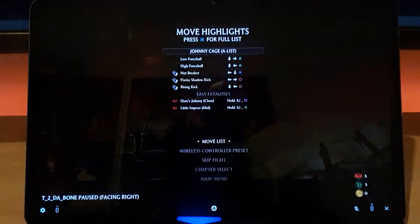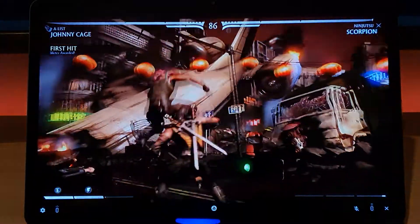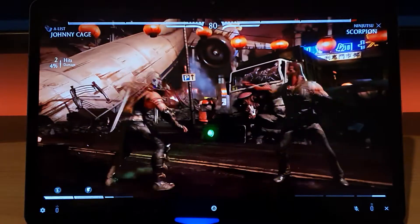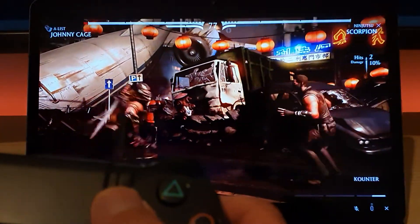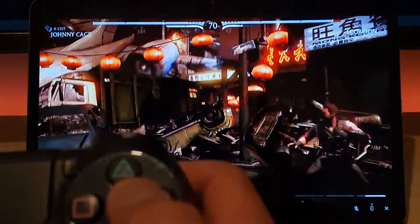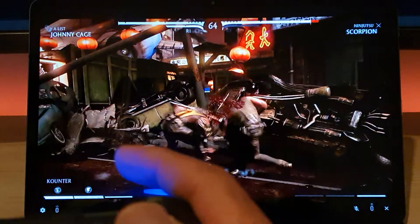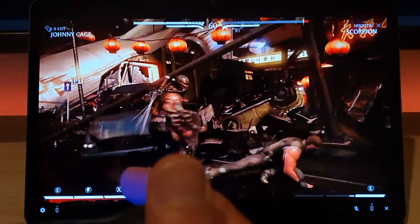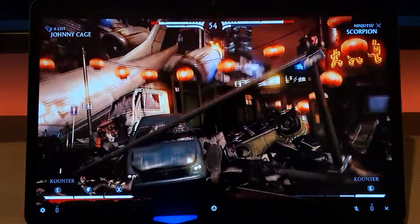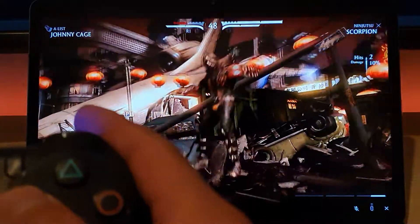Let's skip ahead — and we're in a fight; I'm Johnny Cage. There is a slight lag when I press punch. It's nothing too significant to be honest considering everything is set to high. It must be under a second — it's very hard to measure, and it's mostly manageable.